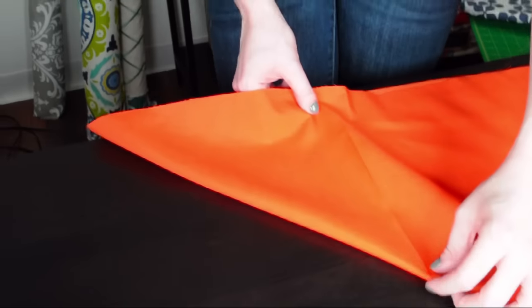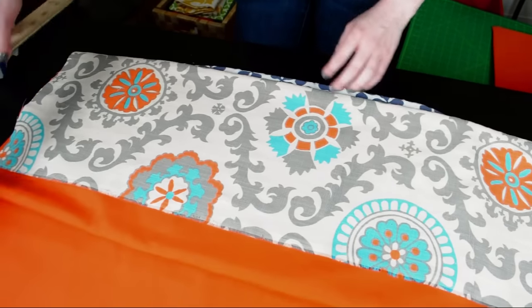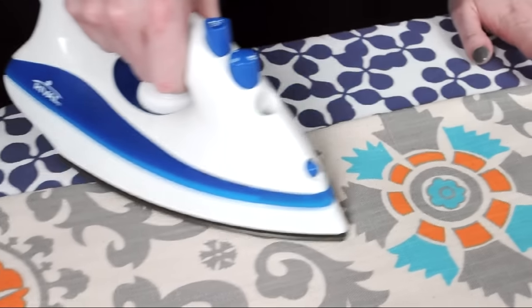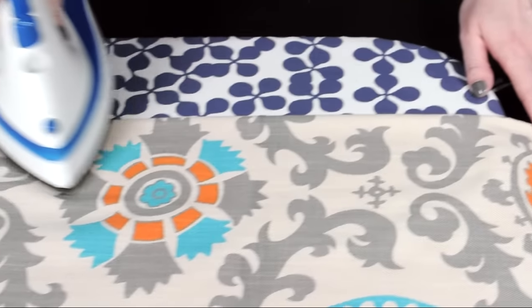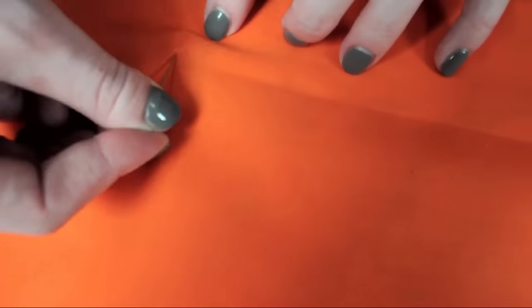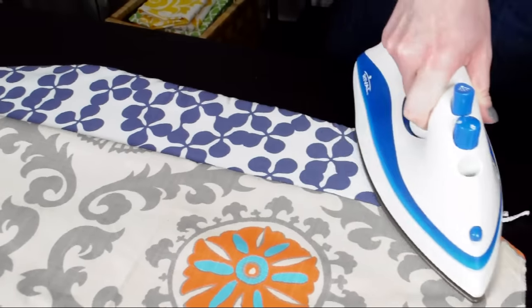Next I'm going to iron creases to determine where to sew the seams that will form the corners. Fold over one of the sides 10 and 3 quarters inches and iron. Fold over another side and iron it but don't iron over the first crease. I want the inner square being formed to measure 12 and a half inches, so I'm marking that with pins, folding the fabric over to find the pins on the other side, and ironing it.